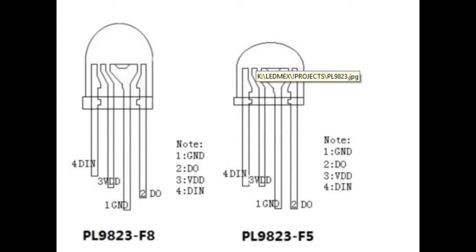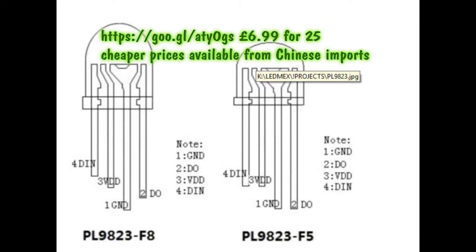For this project I'm using PL9823F5 5mm programmable LEDs. They work just like your standard Neopixel, however the red and the green colours are reversed, so you just have to make sure you deal with that when you write the program for it. They're very cheap from a UK supplier — about £3.50 on eBay.